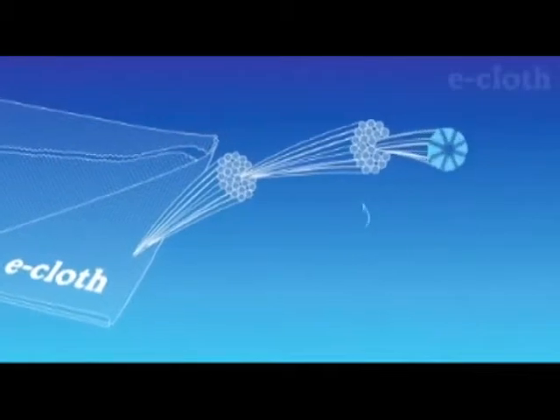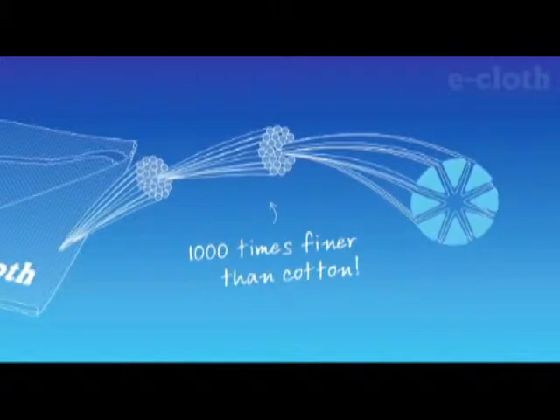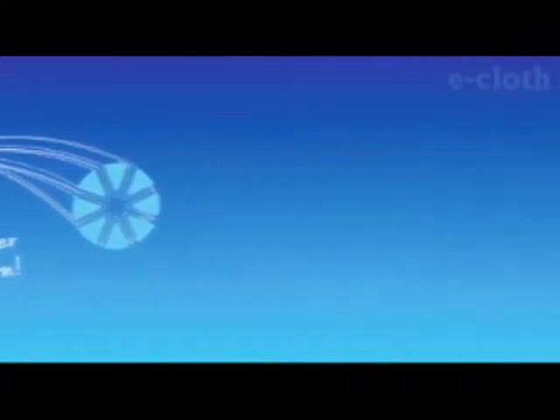In fact, each fiber is 1,000 times finer than cotton. These tiny, high-quality fibers are then processed to produce unparalleled cleaning power.